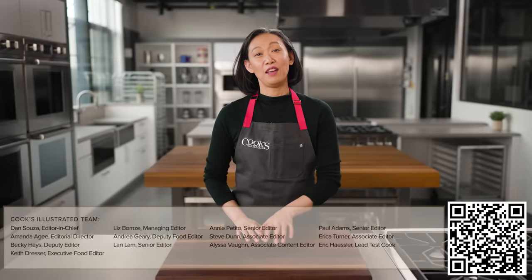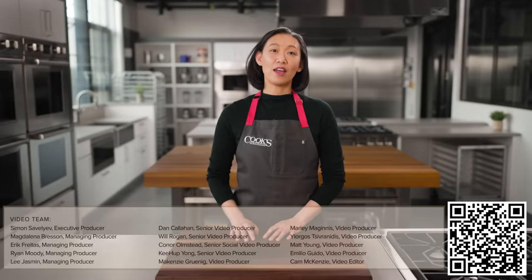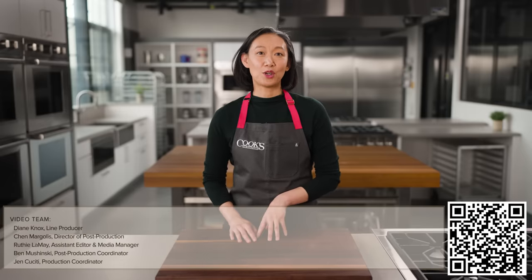So what are choux going to make? Let me know in the comments below. If you enjoyed this video, please give it a like and subscribe to our channel. You can find the recipes mentioned and other great recipes and techniques at cooksillustrated.com.